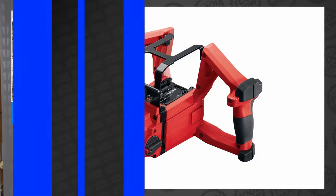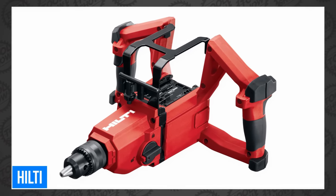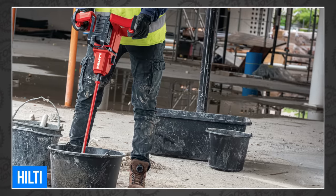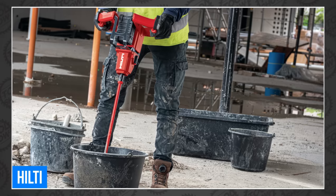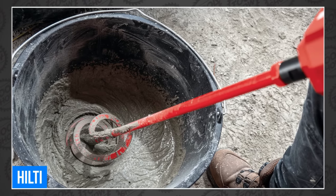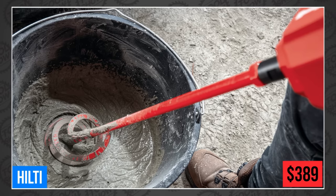Hilti's still rolling out new additions to their 22-volt Neuron lineup, this time announcing the NMX622, a cordless paddle mixer. It has a comfortable double-handle design with a high-torque brushless motor, a variable speed trigger, and three speed settings ranging from 0 to 600 RPM. Hilti's commitment to safety includes no dangerous cord and a safety switch to prevent accidentally switching it on. It can mix up to 10.5-gallon buckets using a 5-inch paddle, and it's available now for $389.